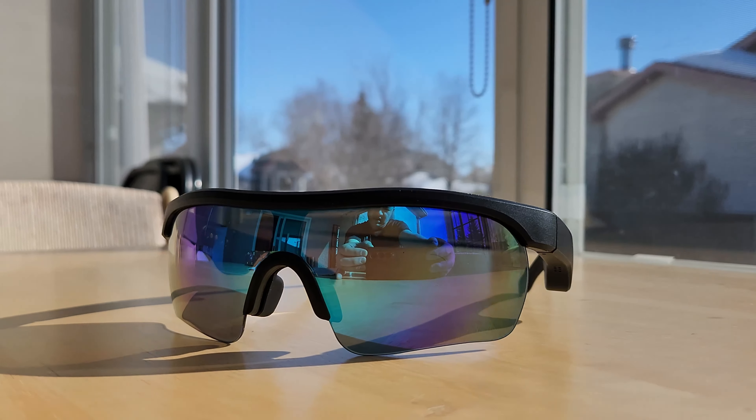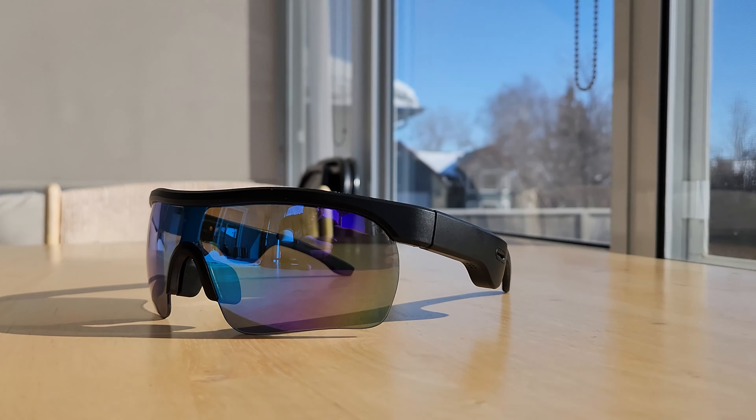Before I do my review of the Ghost Tech Bluetooth sunglasses, I do want to make you aware that Ghost Tech did reach out to me and provided these Ghost Tech Bluetooth sunglasses for me to review in exchange for a video review. However, all opinions expressed in this video are my own — so both the good and the bad.